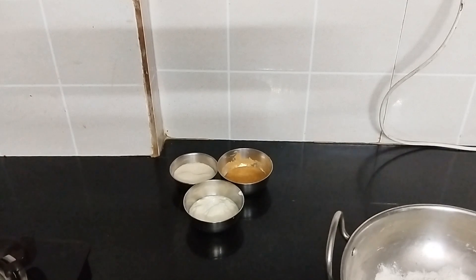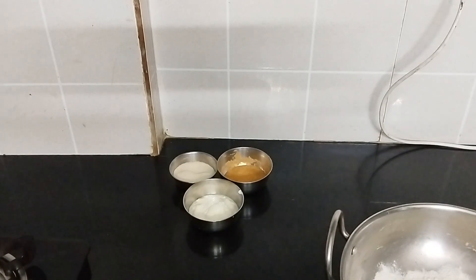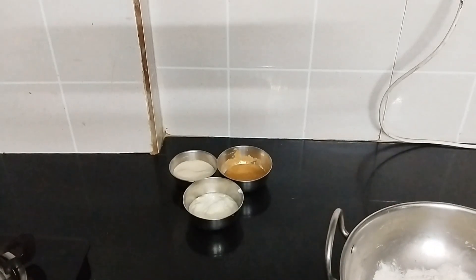Hello everyone, I hope you will all be fine, and today I am going to tell you a new recipe called Chola Batura.